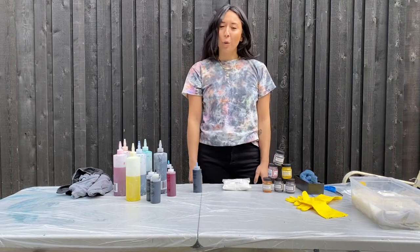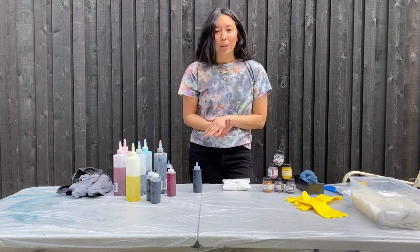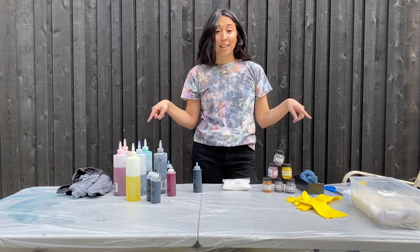Hi guys, it's Silke. I'm from the Squamish Arts Council and I did some tie-dye recently and I wanted to show you how to do it at home because it's super fun since we're all stuck inside.